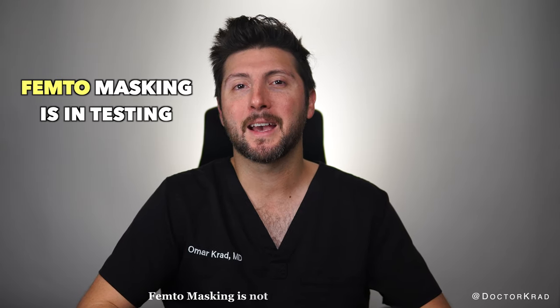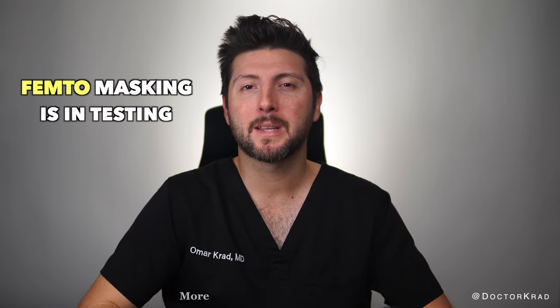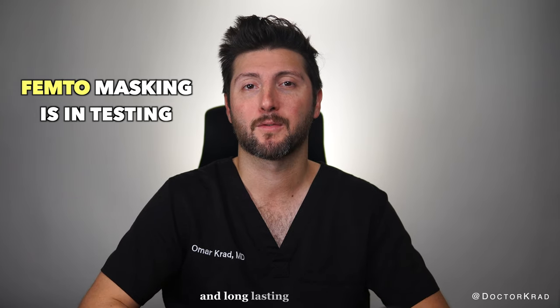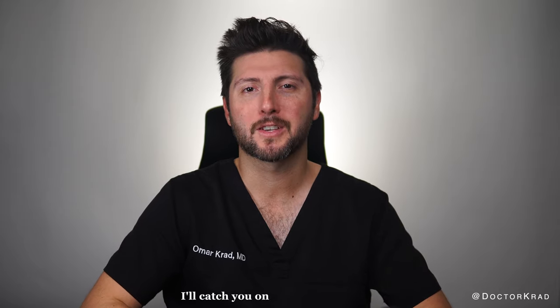Femtomasking is not yet available for patients. More testing is needed to make sure this treatment technique is safe, predictable, and long-lasting for patients. But this future treatment is super exciting. I hope you liked this video. Thank you so much for watching. I'll catch you on the next one. Peace.